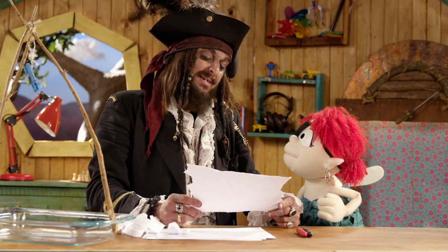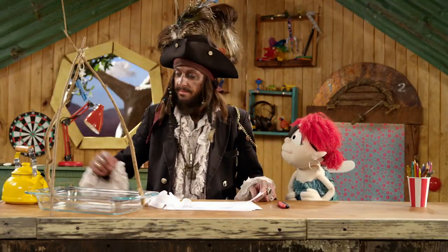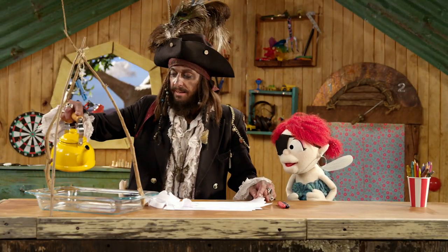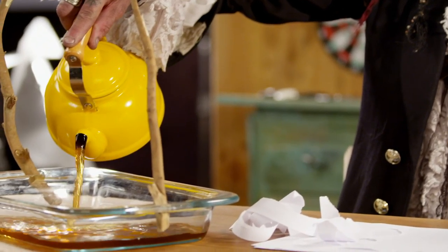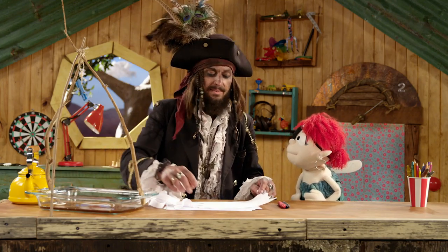Treasure maps need to be aged and brown and a bit sort of ancient. Like you? How do we do that then? The tea! We pour the tea into here, like that. Like a bath. It's like a dirty swimming pool!